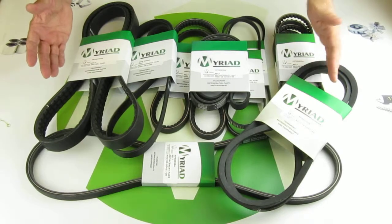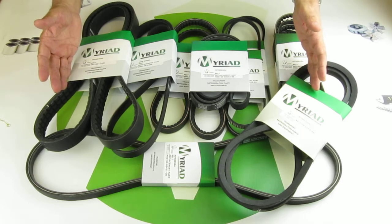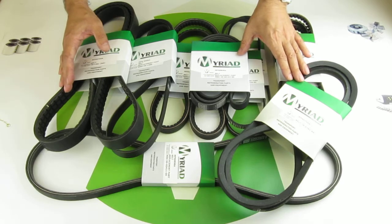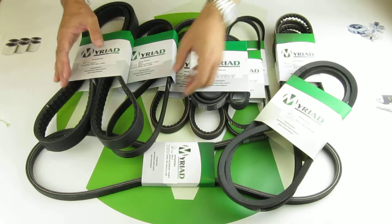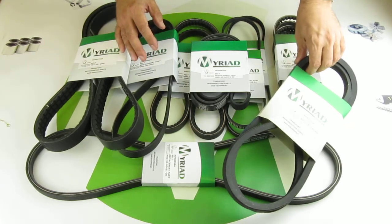Hello, these are a range of quality replacement belts from Myriad Parts. They fit a large range of transport refrigeration units. We can supply poly V, A section and B section belts.